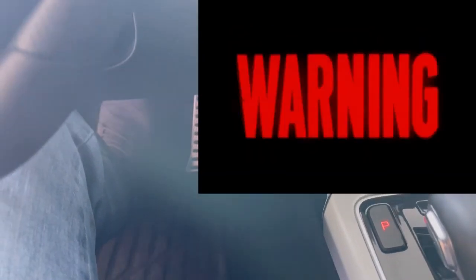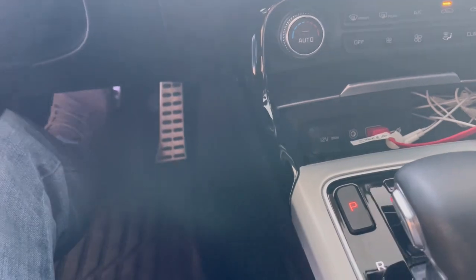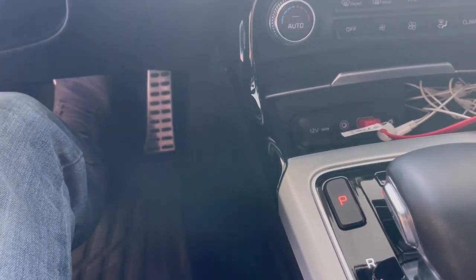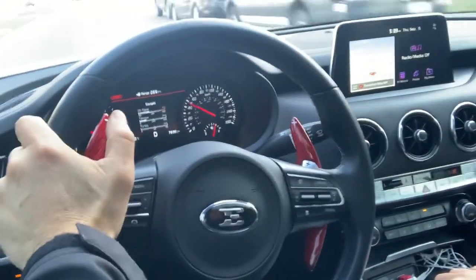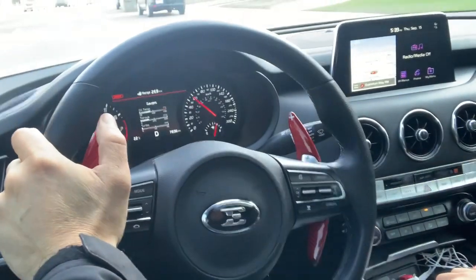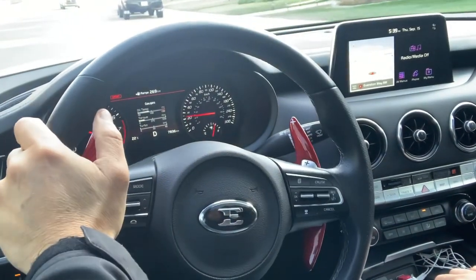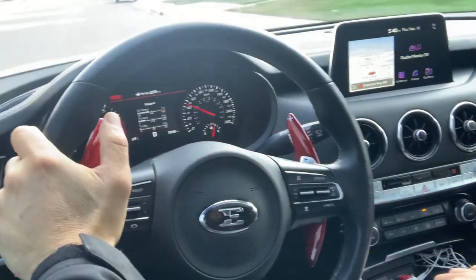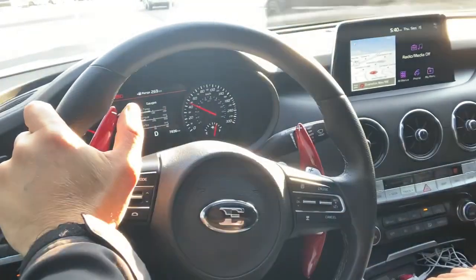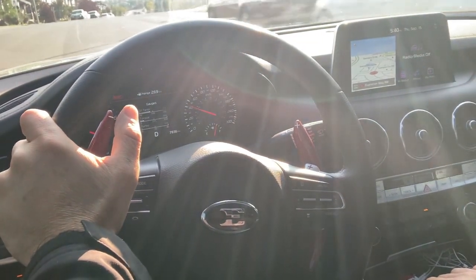Let's get into the car and get the bedding process started. One important step before you drive anywhere: start your car and pump up your brake pedal. You'll notice you have no brake pedal because you pushed those pistons back, so pump it up until you have solid brake again. The bedding process for these brakes is get up to 30 miles an hour, decelerate to five miles an hour, then allow 30 seconds to cool and do that same process 30 times. I'm not going to film all of that since it's pretty boring. Once I'm done bedding, I'll get on the highway and apply brake pressure like normal to see if the front brakes stop shaking.